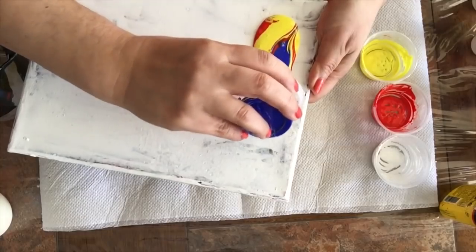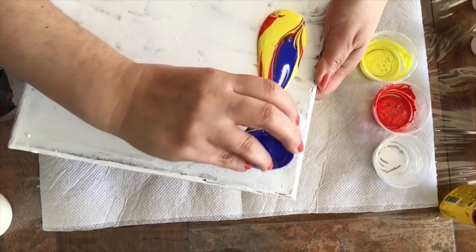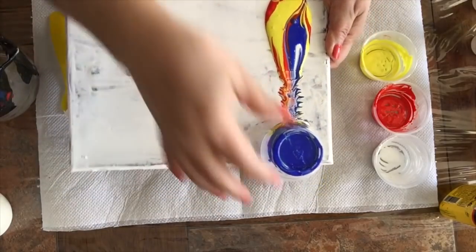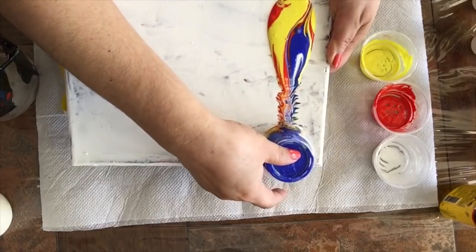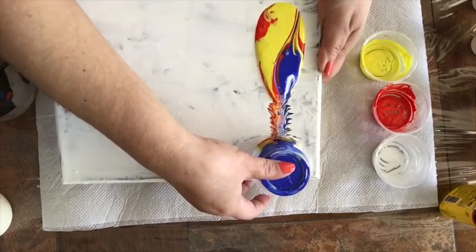Oh my gosh, this is so thick, guys. I'm hoping that after you see the result of the four formulas, you will understand why sometimes you don't get cells.